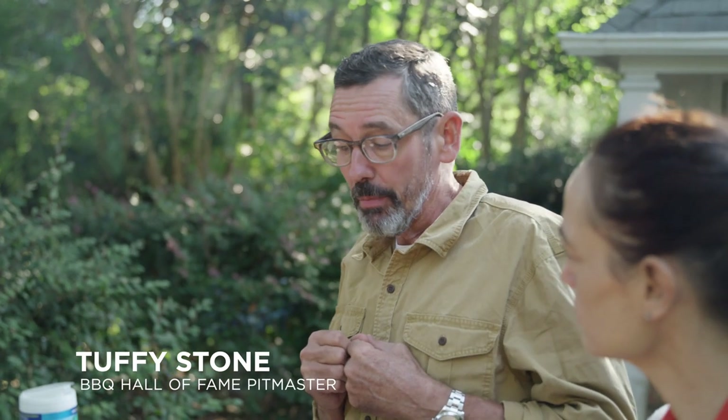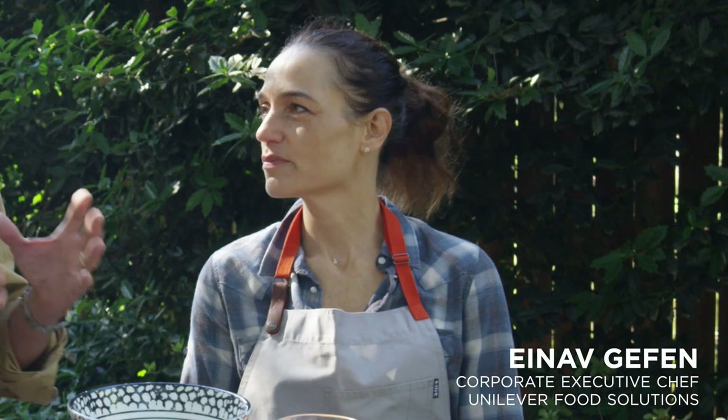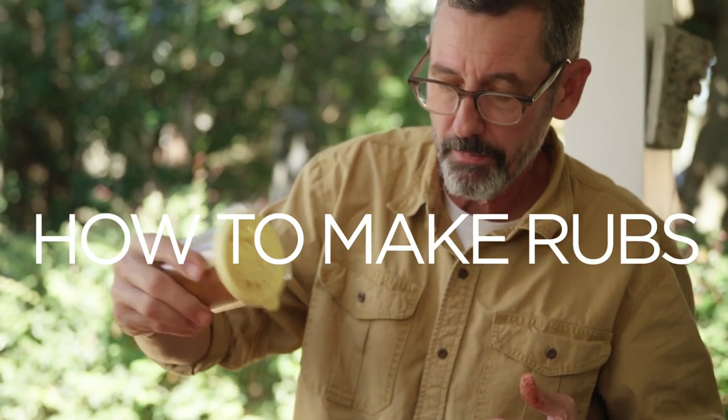Getting into barbecue was something that came very late in my culinary career — it was a way to reconnect with cooking. One of the things I had to learn was how to make rubs. Starting off in a French kitchen, my idea of a rub back then — I didn't even call it a rub — was just salt and pepper.